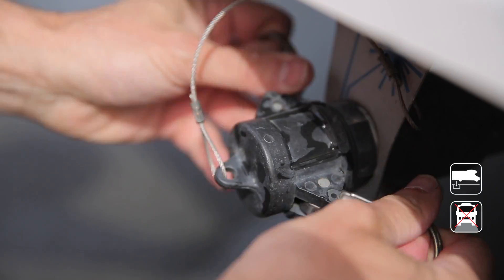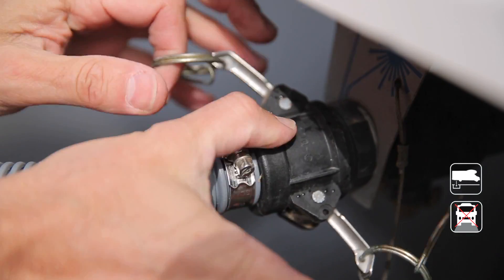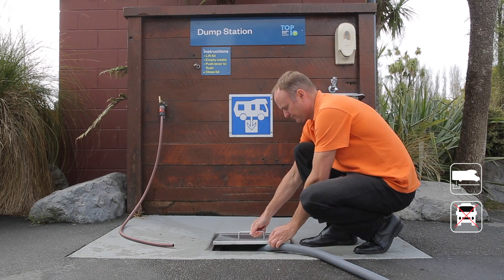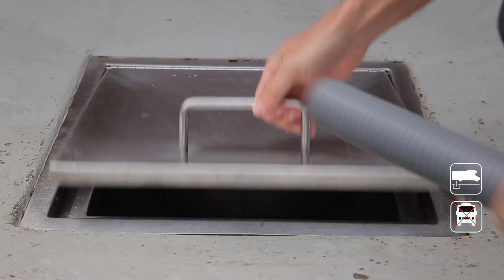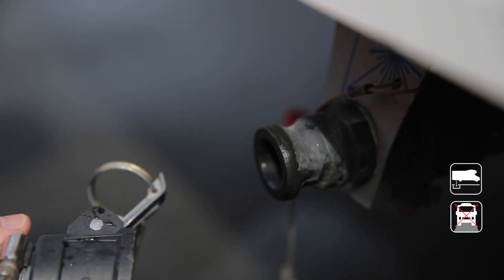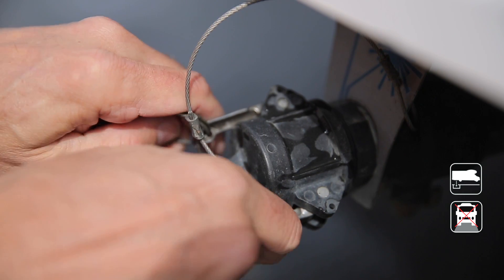Remove the cap, push it in and pull the two handles back. When the other end is in the dump point, open the valve. Once empty, close the valve, release the grey water hose and replace the cap.